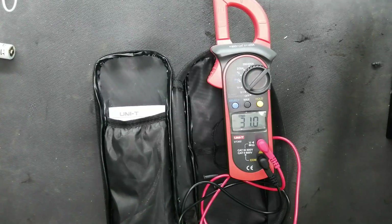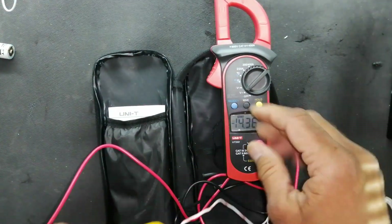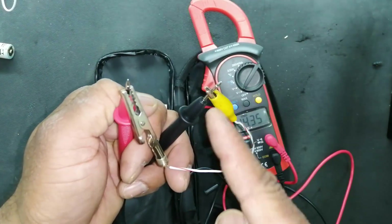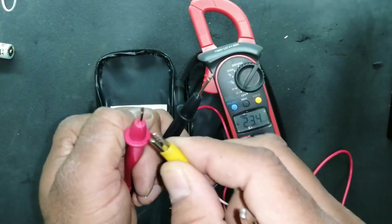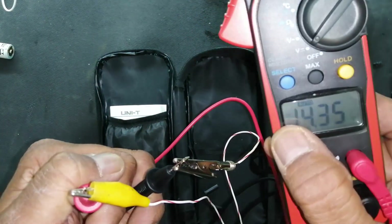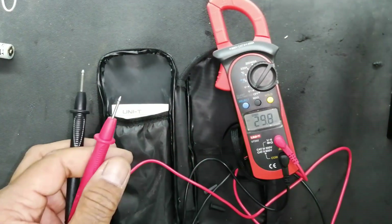Now with the adjustable power supply, it is giving minus 14 volts, meaning the terminals are reversed. I swap the test leads to the correct polarity and now it reads 14.35 volts. The black lead is negative and the red lead is positive.